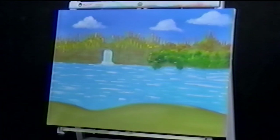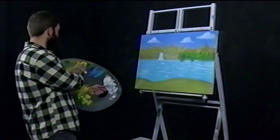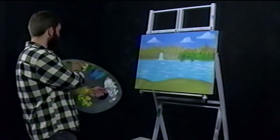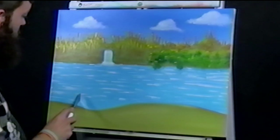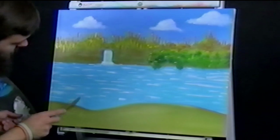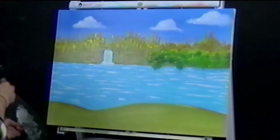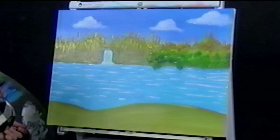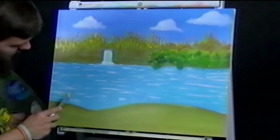Now we're going to do some trees. I'm going to do some of that orange yellow with my cad yellow. We got one right here — man, that guy goes all the way up, but we're not going to go all the way up. We're going to go about to right there. These suckers go straight up too.